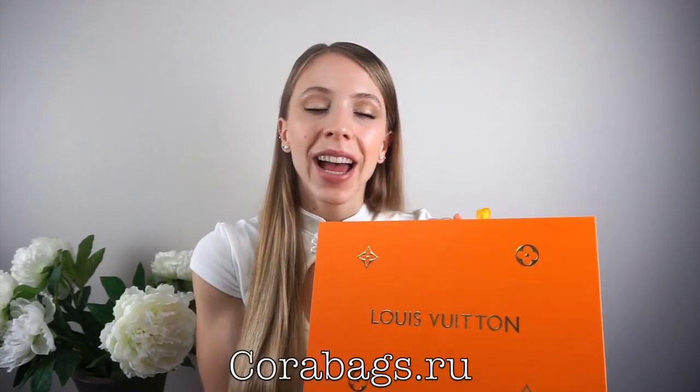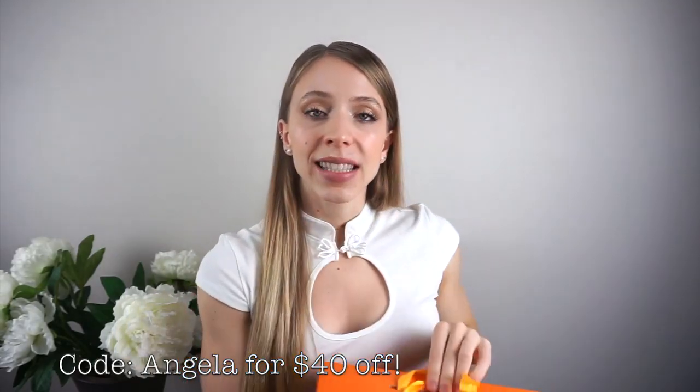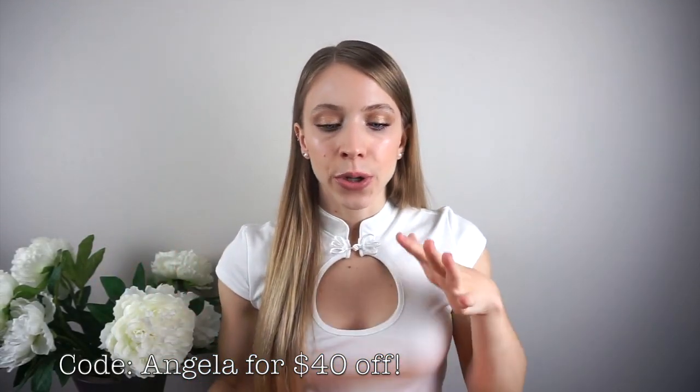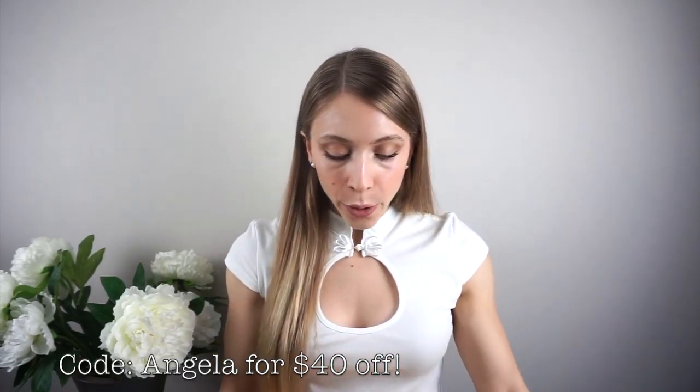I have definitely caught the Louis Vuitton bug — once you get one Louis Vuitton you are hooked and addicted and have to have more, because they're just so beautiful. Definitely one of my favorite brands. My Louis Vuitton Speedy is from corabags.ru and I'm going to jump right into the unboxing. This is the beautiful box it came in — it looks so nice, and it was really safely shipped so you don't have to worry about shipping at all.